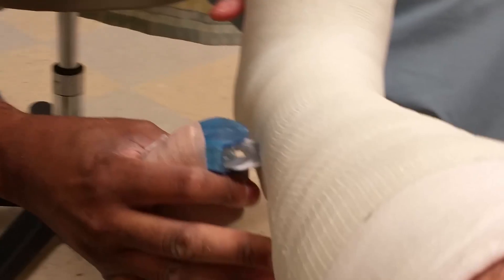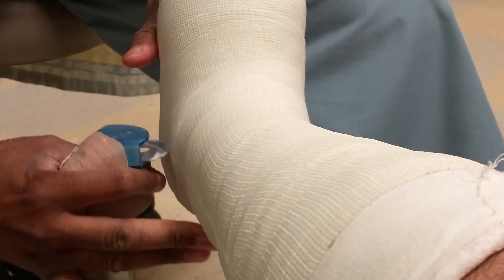So if you want to fly, this is what the doctors do. They take your cast and they bivalve it — so they cut it in half, put it on your leg, and then wrap it with an ace bandage. The idea is that on a plane, you could loosen it so your leg can expand with the pressure. Problem is that you can't walk on this.